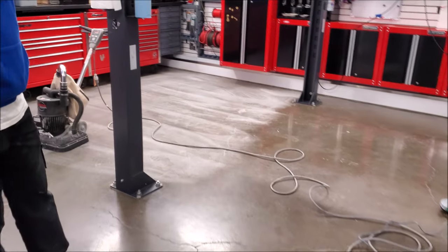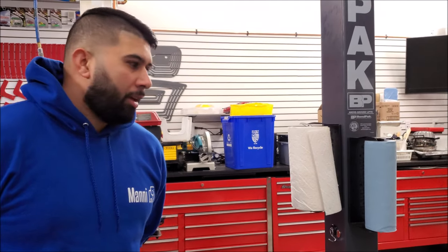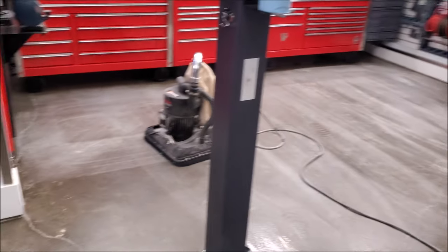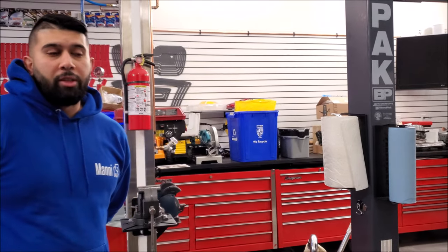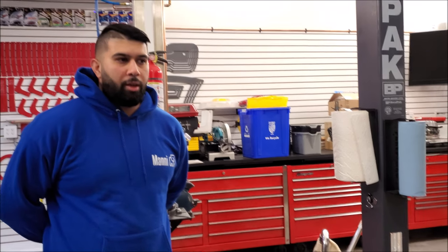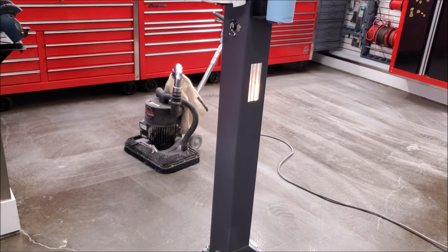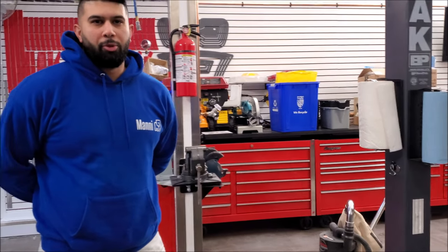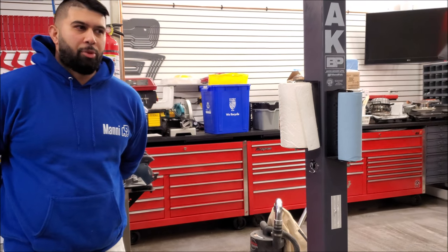We have Manny and Jaz here from Cal's Epoxy — they originally did the job. Manny, what are you doing to the floor right now? We're just sanding it down to reopen the pores. It gives it a cleaner surface for our next product to bond to. And if this were bare concrete, what else would you be doing? We'd be diamond grinding it with our machines, fully ground. Prep is everything for this product to work properly and last long — the more time you take on prep the better and the longer your product will last. That's with anything.